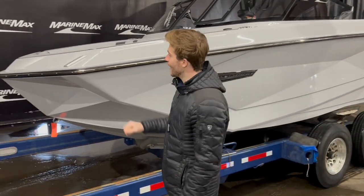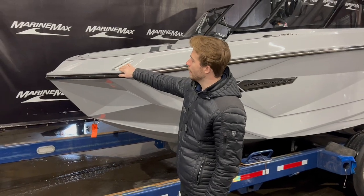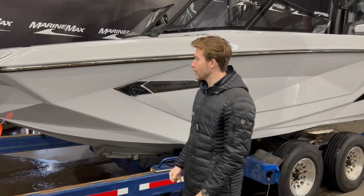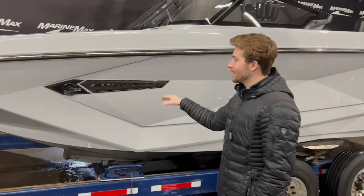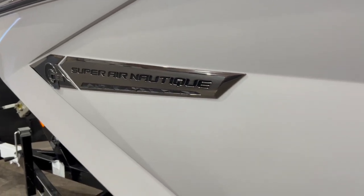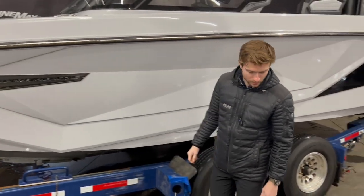Looking up at the front, it has these beautifully integrated daytime running lights and docking lights right up front. It looks sharp. This boat has the haze gray exterior, haze gray hull bottom — it looks really good. You have the black Chromax decals.